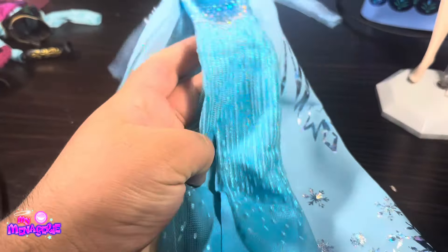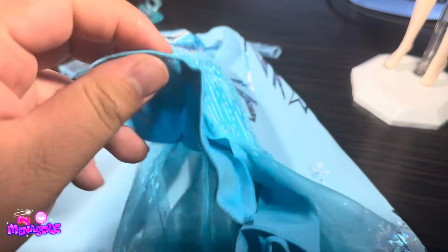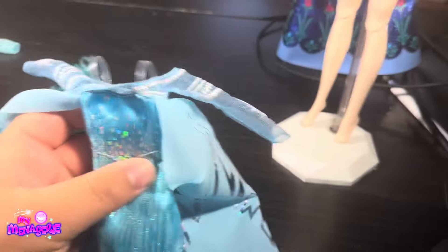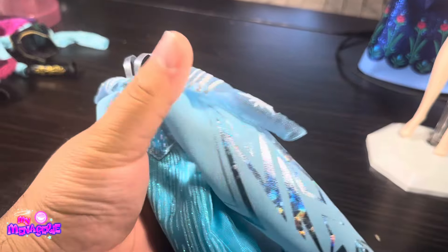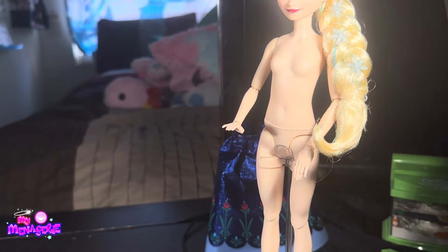It's definitely giving 'Let It Go' Elsa. She has a couple slits and layers on the main dress piece. The arm pieces are like fishnet, light blue, kind of icy, and she's got a little snowflake patterning on that.